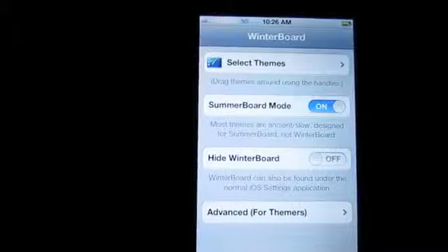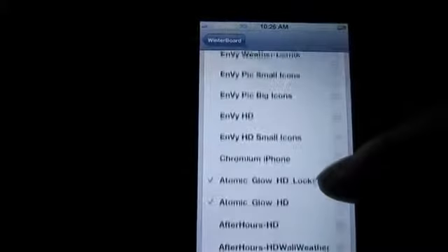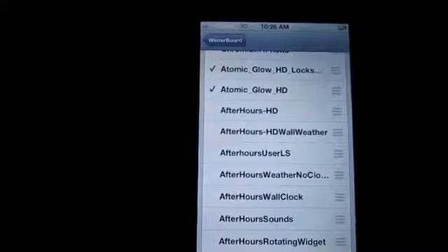Hey YouTube, iPhone 4 Idiots here, looking at my top 10 Winterboard themes for 2011. These were all on my iPhone at some point during the year. You can also put them on your iPod, of course, and they're in no particular order other than I'm going to start with the best.